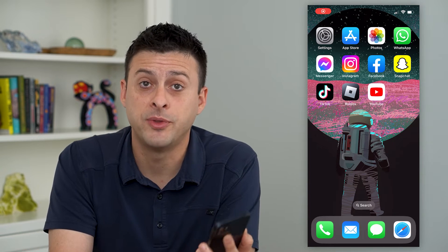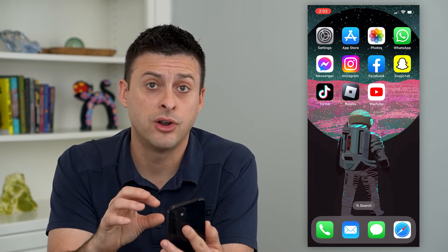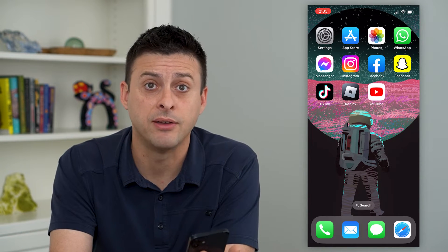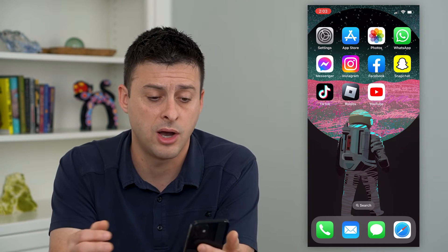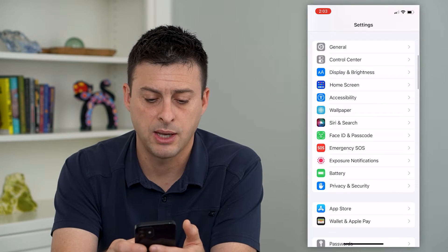Let's turn on or off Optimize Battery Charging. On your iPhone, you can turn on or off this feature that helps prolong your battery life and helps to time when it's going to charge fully. To turn that on or off, let's hop into our Settings and scroll down and tap on Battery.